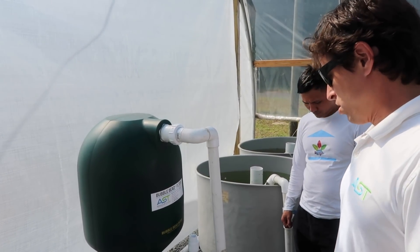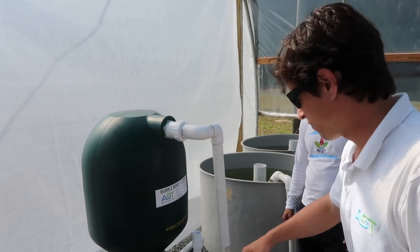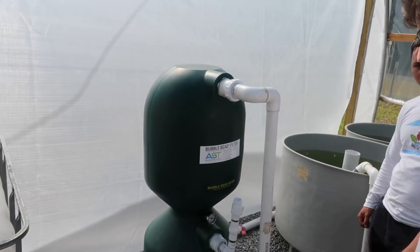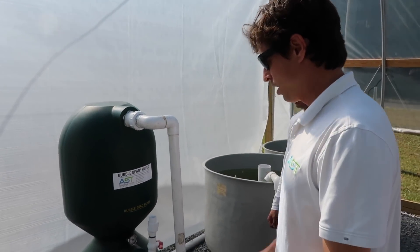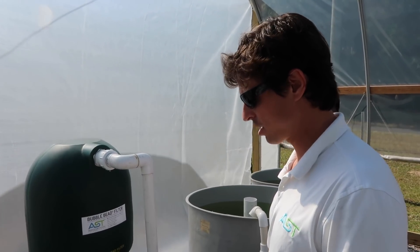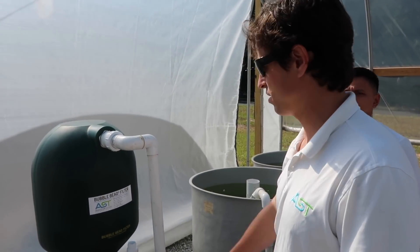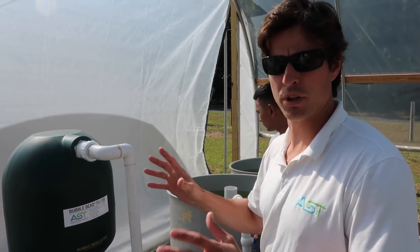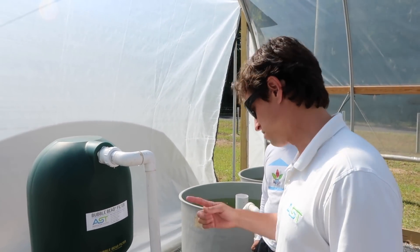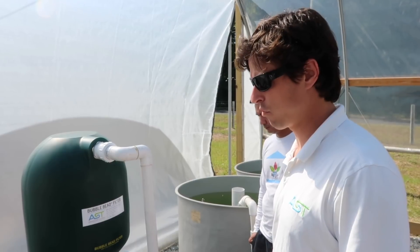You owe it to yourself and your pocketbook to do that. So at four to five PSI, that's fine. If it jumps up to five or six over a couple of days, you know there's some waste in there — just plugging up the spaces between the beads. That'll be your indication for backwash.